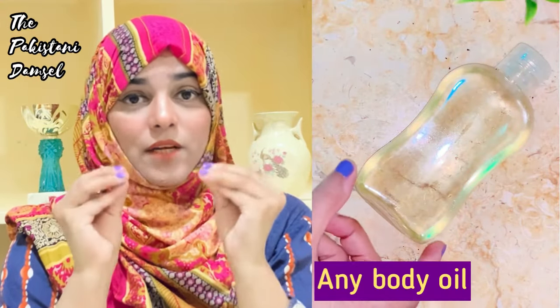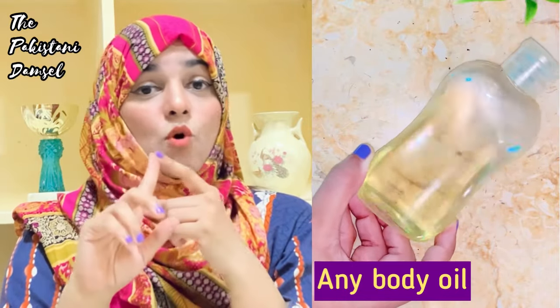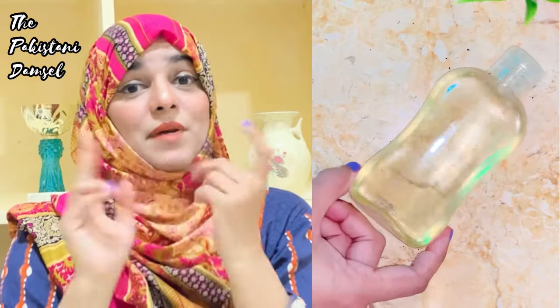After that, we need to take any body oil as the wet ingredient. I will use almond oil here. You can also use coconut oil, sesame oil, or any other body oil you prefer.